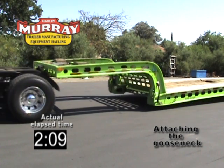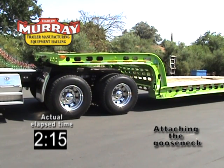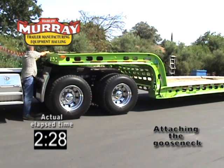Back the truck under the trailer. Then, reattach the air lines and electrical cord on the front of the trailer. You're ready to go.